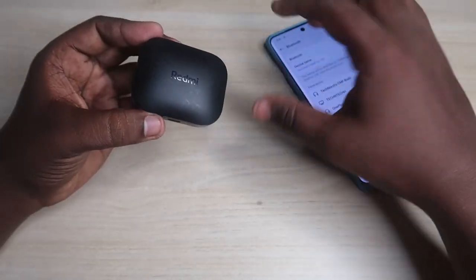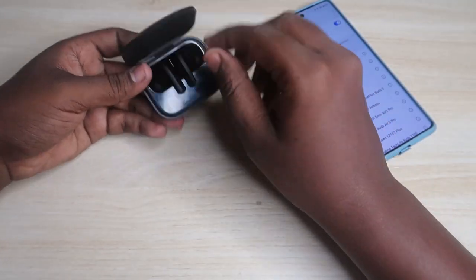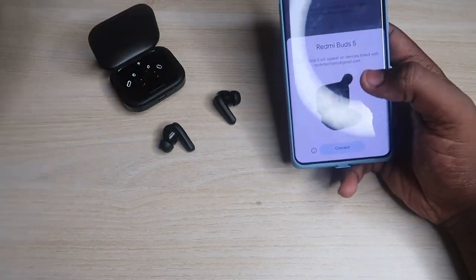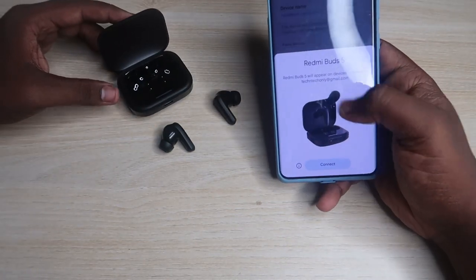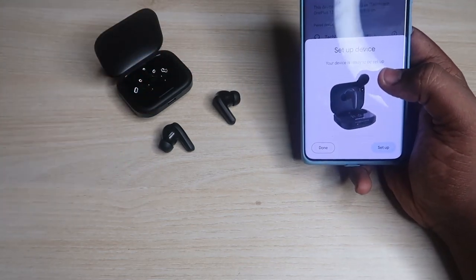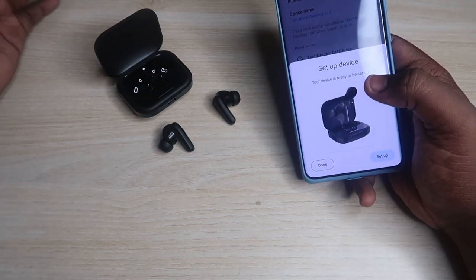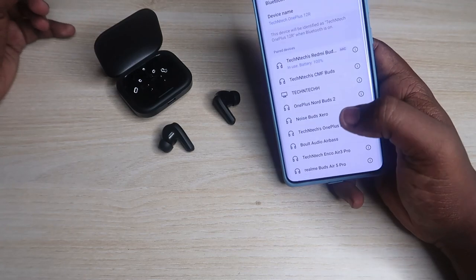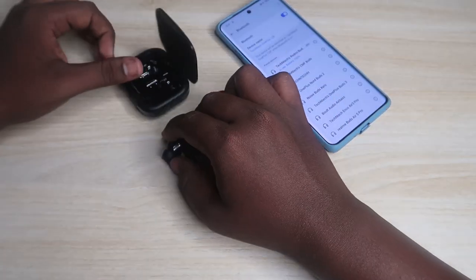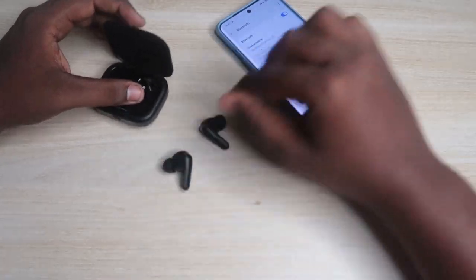Now close the charging case door and wait for a few seconds. In between, turn on the Bluetooth on your smartphone. After a few seconds, open the charging case door and take out both earbuds. If you are using an Android smartphone nearby, you'll get a pop-up notification — just click on Connect, because the Redmi Buds 5 has Google Fast Pair support. Once connected, click Done.